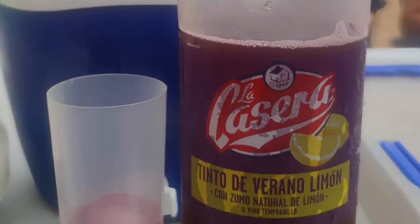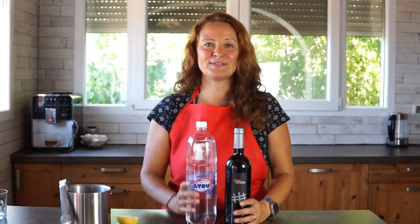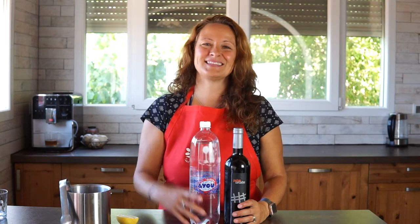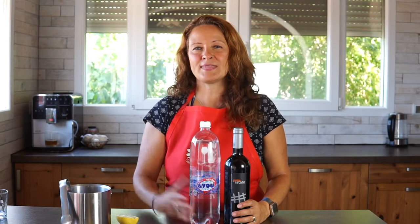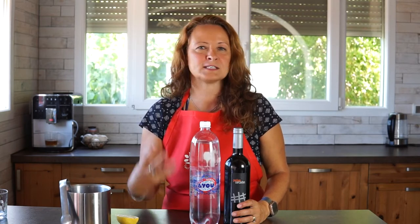The supermarket version is basically like a soft drink already made — I don't even know if it's made with real red wine or just red wine flavor. It's not something I normally buy; I don't think I've ever bought it. I have tried the pre-made Tinto de Verano at restaurants and I find it a bit sweet. I think it has added sugar, just like sangria, and to me that makes it just too sweet — especially in summer when I just want something light and refreshing.